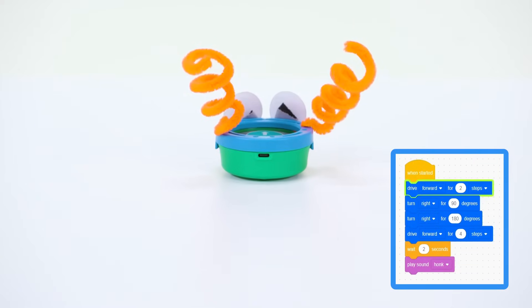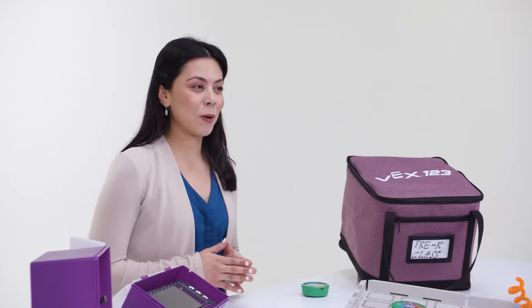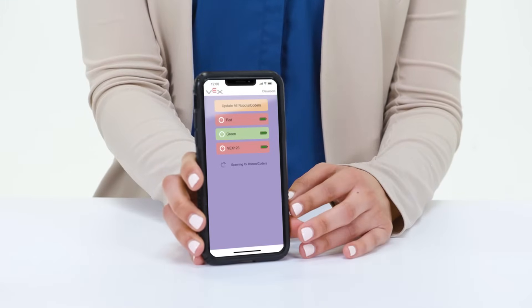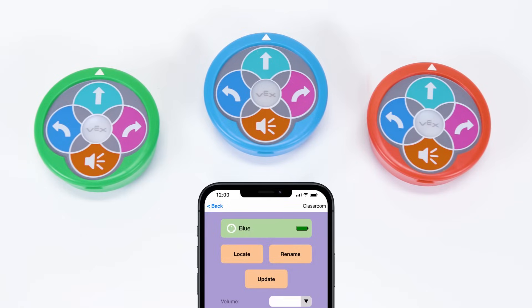Through computer science and VEX123, your students can go as far as their imagination can take them. As your students work with their robots, you can manage all of their hardware from your phone using the VEX Classroom app. From there, you can rename the robots, keep them up to date, and even locate the robots and coders anywhere in the classroom.